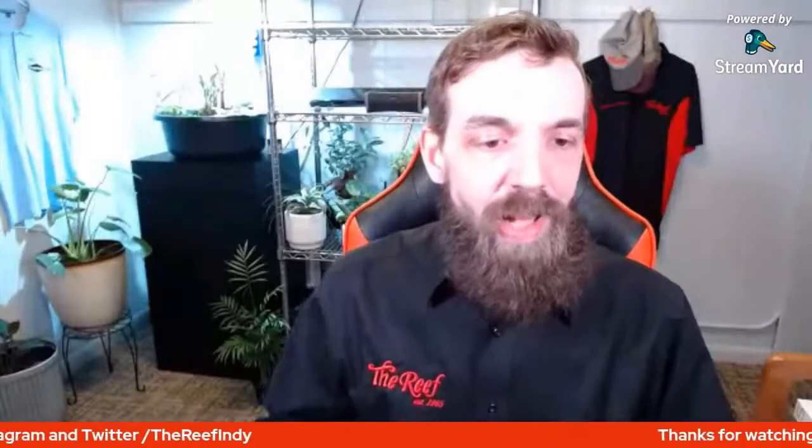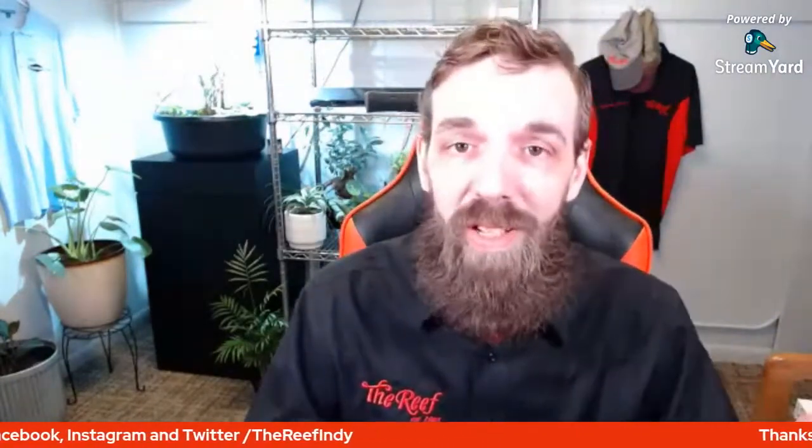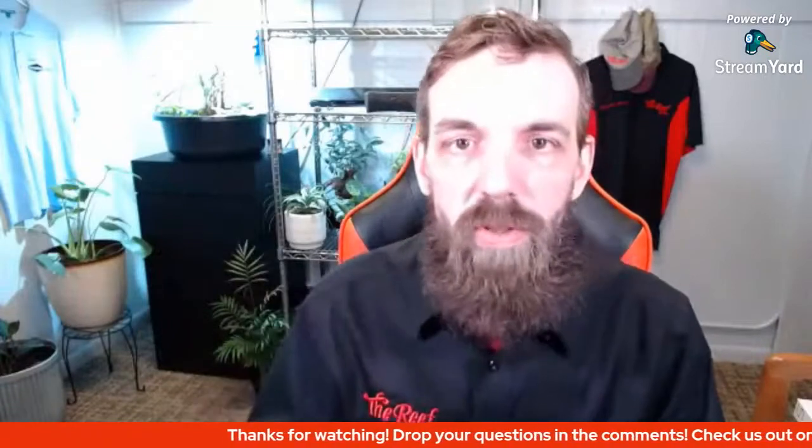What's going on everybody, Dave here at The Reef Aquarium Shop in Indianapolis, Indiana. I'm super excited to be back. Last week Noah was hanging out talking flower horns among other things. One of my goals is to allow other employees to jump in on these videos - both live streams and standard uploads - to share their personal knowledge in the hobby.